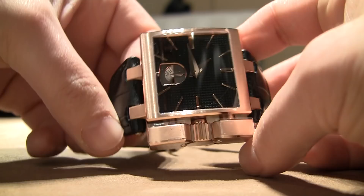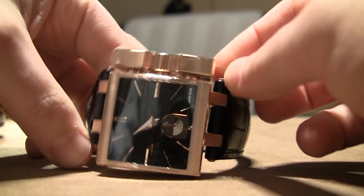You can see it's big, this case is in gold — this is in white gold. Now let's see what it does. There's the crown and these two large protruding elements; these are pushers.